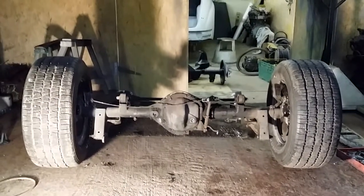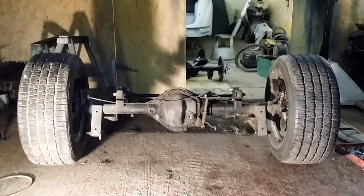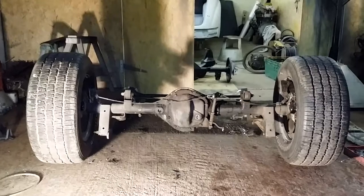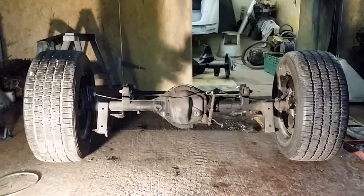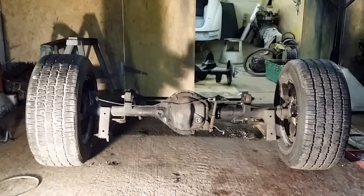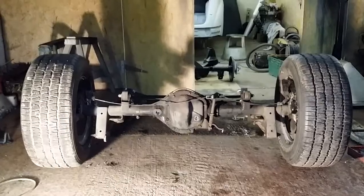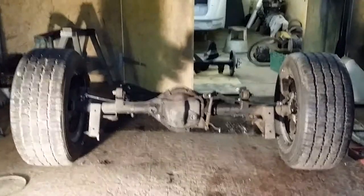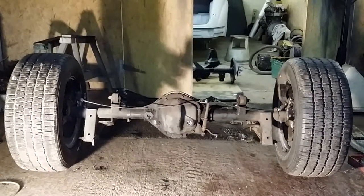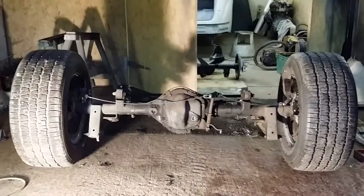This is the back axle of a Mk2 Jag. The wheels on here are 8 inches wide, carrying 255x60x15 Goodrich tires. The rims are Cobra wire wheels, but they're offset into the car by half an inch to make them fit onto a Mk2 Jag.